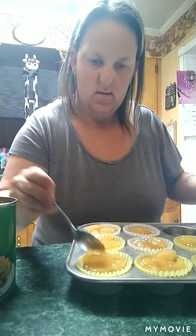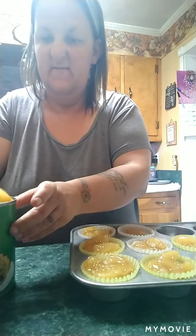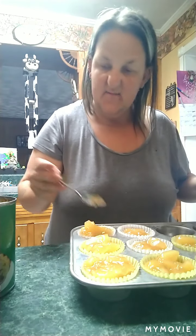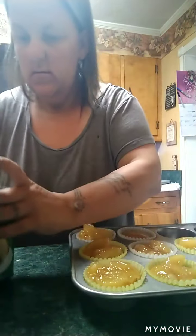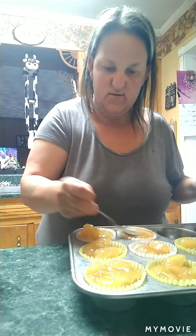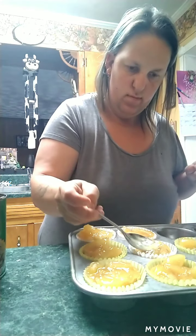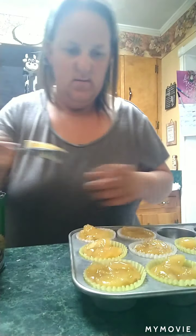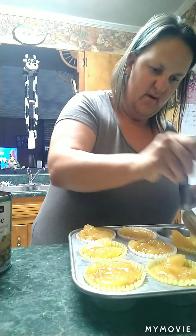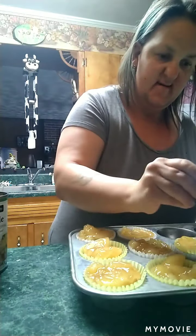I'm going to fill them up and cover them — because we all know the cinnamon rolls will puff up. Little one wants some apples. You want some of these apples? Okay, hold on just a second.